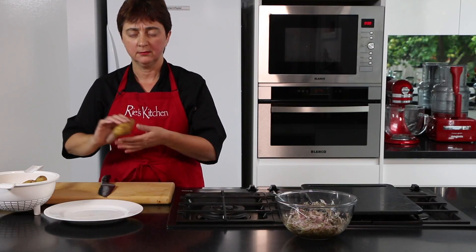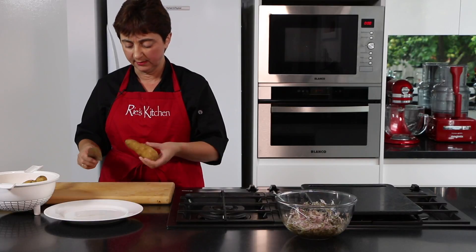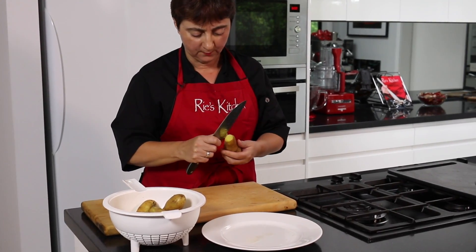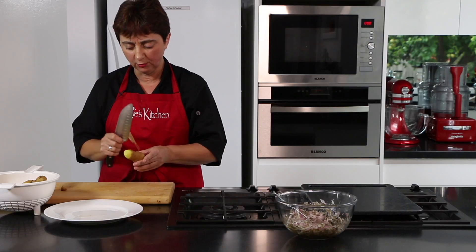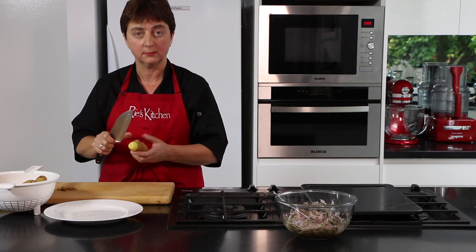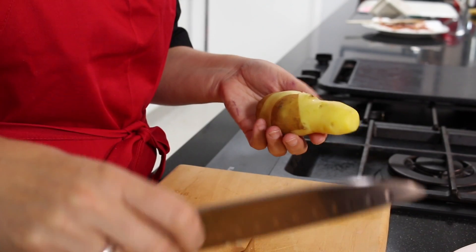Our potatoes have cooled down sufficiently for us to handle, and now we just need to peel them and chop them into rings. I find it easy to use a knife because they're cooked and too soft to use a vegetable peeler on, but the skin comes away pretty easily.